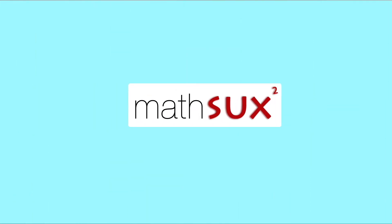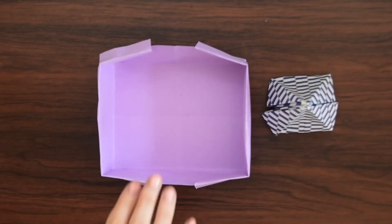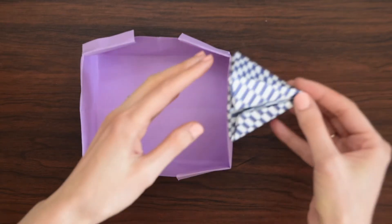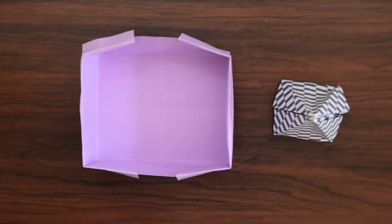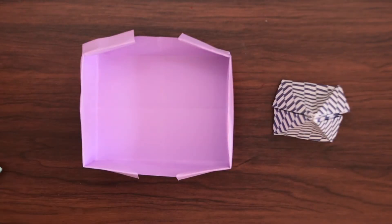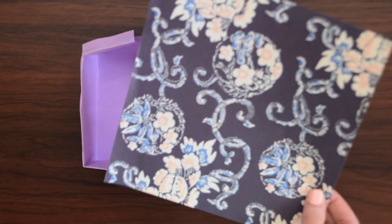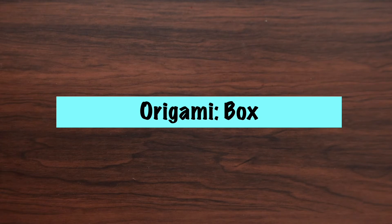Hi everyone and welcome to Math Sucks. As part of our math and art series, we are going to do a bit of math and origami today by creating a box, otherwise known as a rectangular prism. We're also going to be making a square base pyramid. We're going to find these shapes using origami and then find the volume of each shape. To follow along, you'll need one piece of printer paper that's 8.5 by 11 and one sheet of origami paper, which is a square piece of paper. The measurements I'm using for the square piece of paper are 8 by 8 inches.